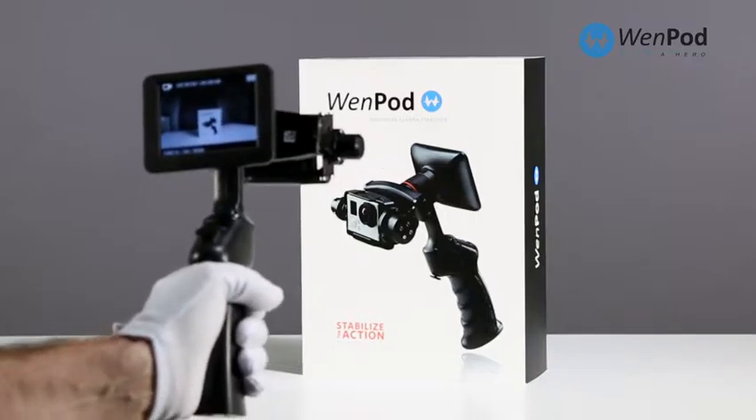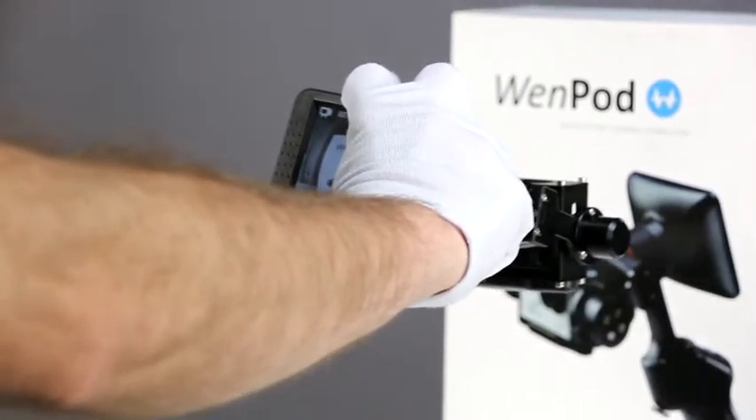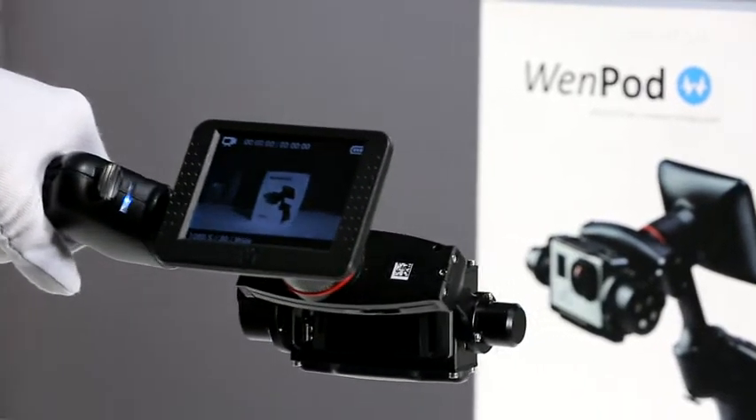When powering the GP on, be sure it is set on a flat, level surface with the cradle level. Power it up and you're ready to go.